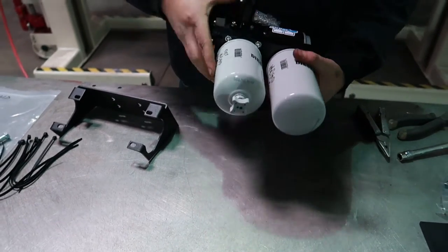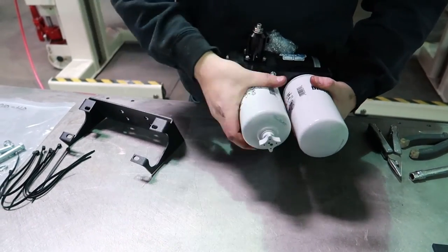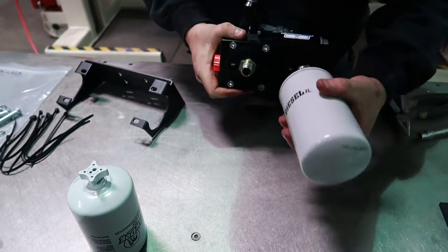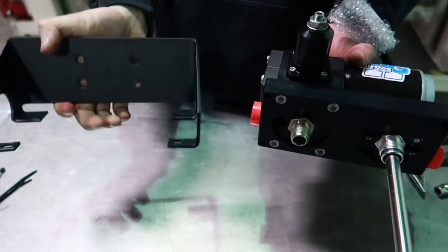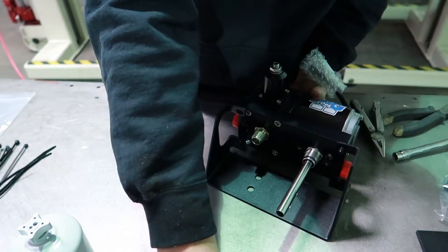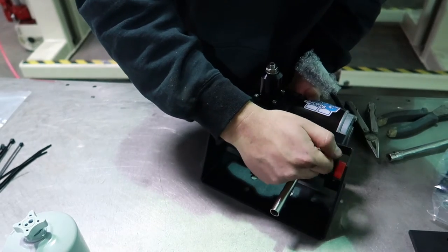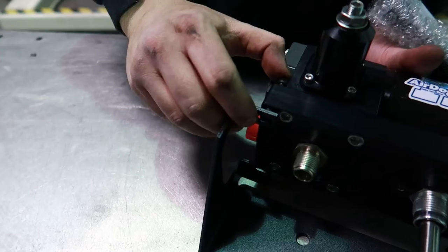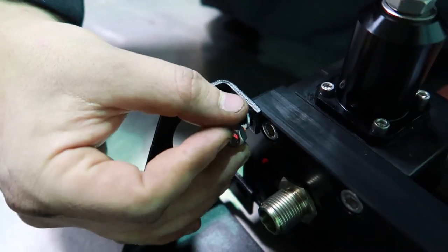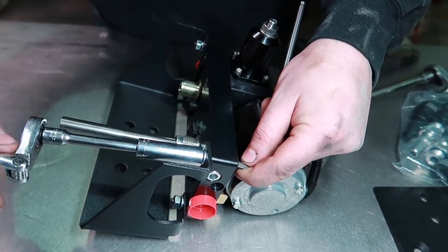First, install the pump into the cradle bracket. It's easier to remove the filters, but not necessary, when starting all the bolts that hold the cradle bracket to the lift pump. Using the supplied hardware, mount the lift pump to the cradle bracket — install the lock washer and your nut. Center the pump in the cradle bracket and then tighten it until the lock washer is completely compressed.